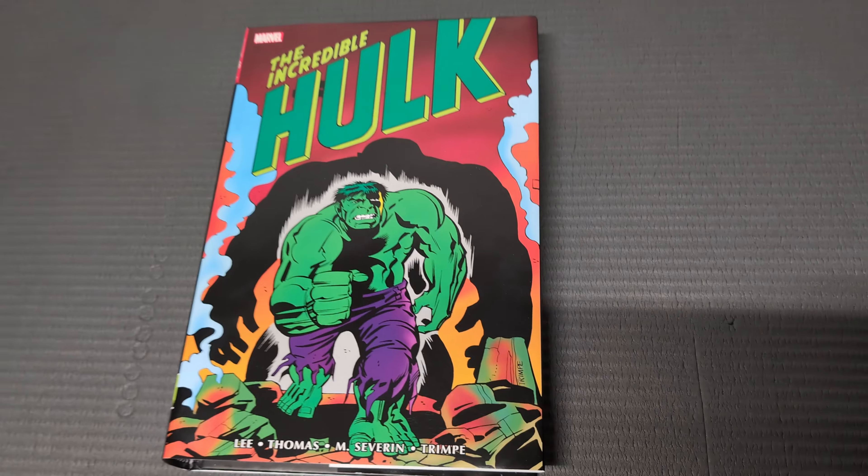Welcome to Larry's Library. This week I've got for you the Incredible Hulk Omnibus Volume 2. I finally finished reading it. These Silver/Bronze Age books take a lot longer to read because you've got a lot more smaller panels with a lot more text involved.